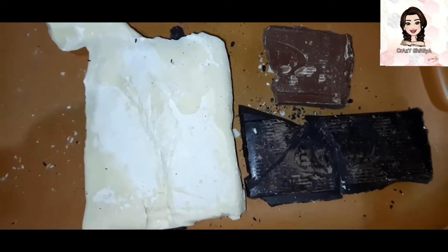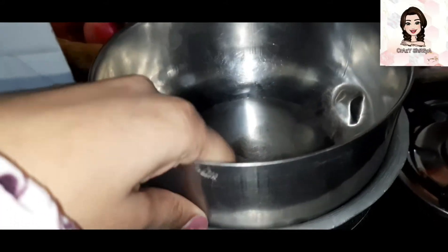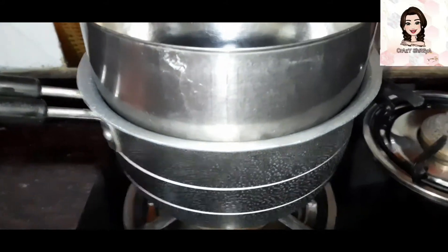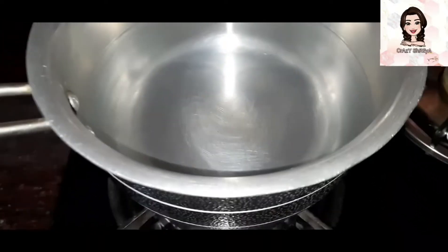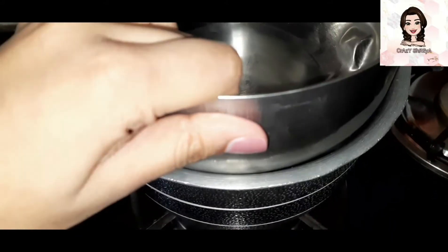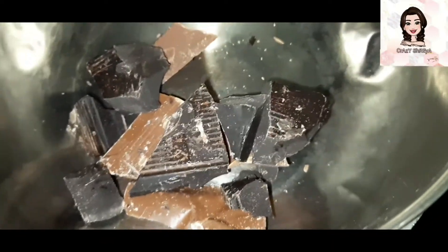As you all know, we have to set up a double boiler. Here I have a pan with water, and I placed one more pan on top. When I removed the upper pan, I had not seen any water droplets on the bottom of the pan, which means the water in the lower pan is not touching the surface of the upper pan — we have to take care of this. Here I have added dark compound and milk compound.